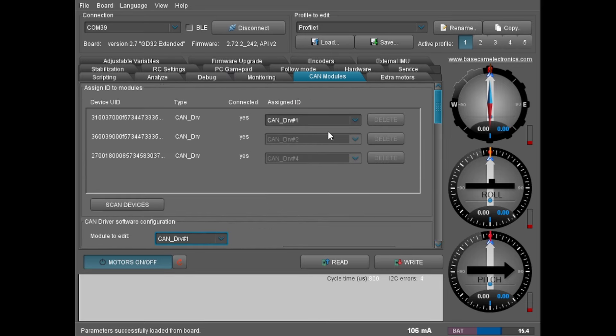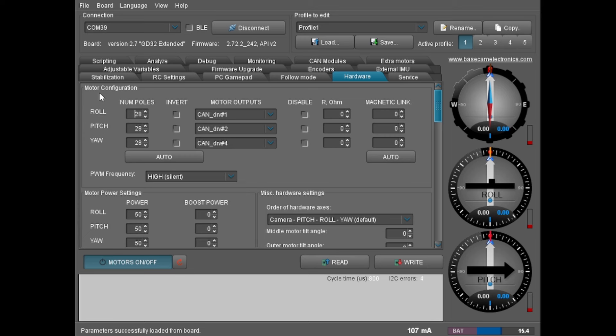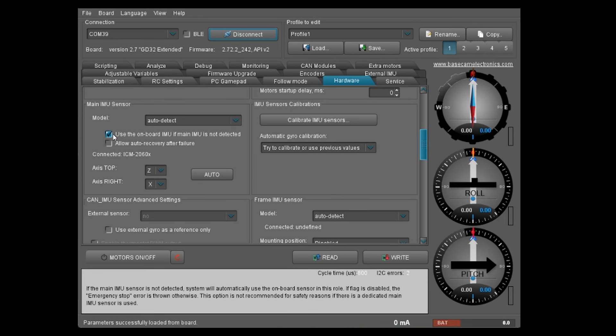In the Hardware tab, because these are DM5005 motors, the SMC Powers specifications list the number of poles as 28, so set 28 for each of the three motors and set their motor outputs to the three CAN driver IDs specified for roll, pitch, and yaw. You can also reverse motor directions if needed. Scrolling down in the hardware tab, you reach the main IMU sensor section where you can select the onboard IMU on the Extended Long BaseCam board, which I used for this project.